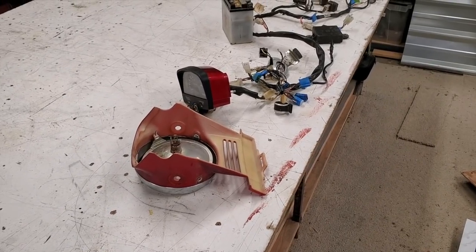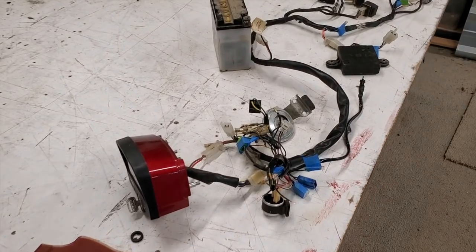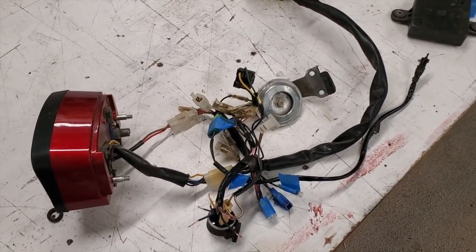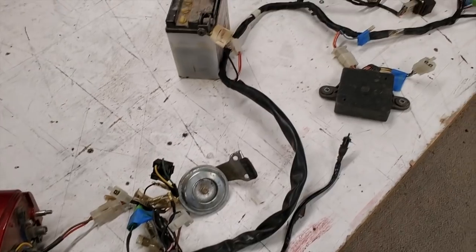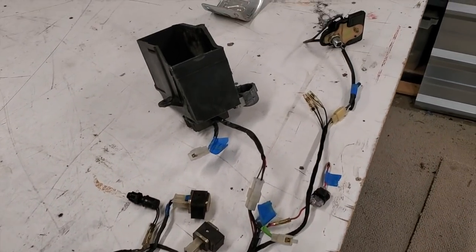So here we got the Yamaha 185 harness laid out. This is actually not too complicated. I figured out where everything went and marked it. Now I'm just trying to find a new location for everything on the new trike.